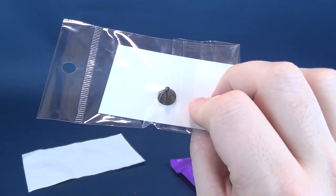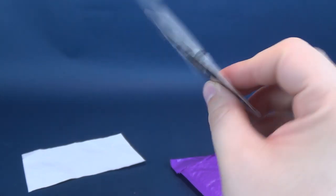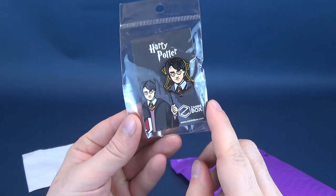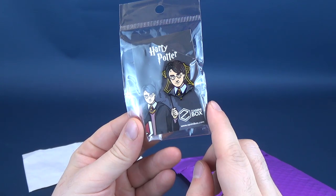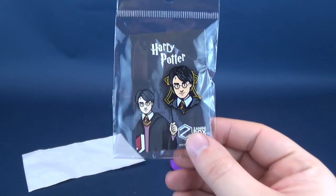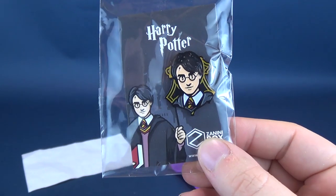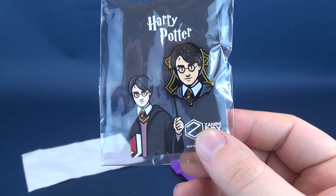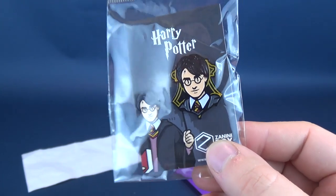The first one — I'm waiting for a drumroll. Producers are saying no, there's no budget for a drumroll. The first one we have is Harry Potter. We've got ourselves a wizard — you're a wizard, Harry! That's a pretty neat looking pin. Not quite youthful, not quite an adult — sort of an in-between, middle Harry.